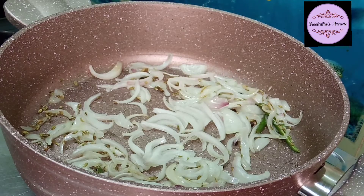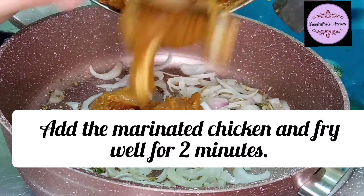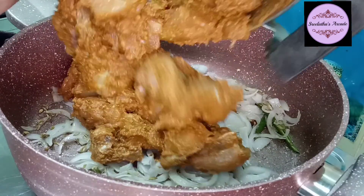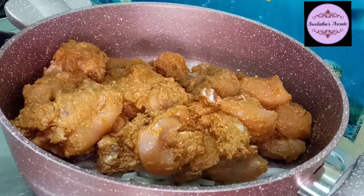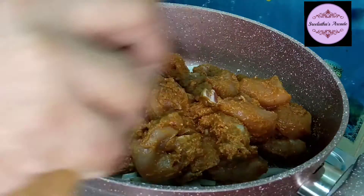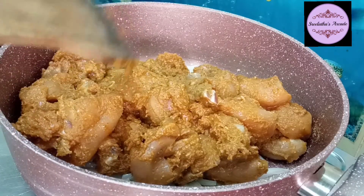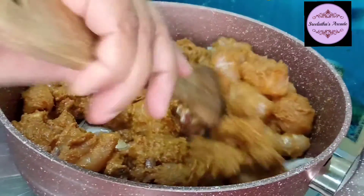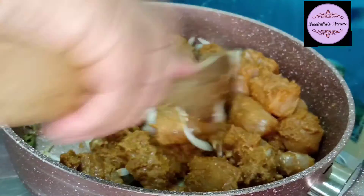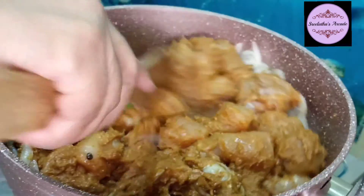We will add chicken to it. We will be cooking it for a short time - about one hour. When you open it, you will need to cook it for 2 minutes.